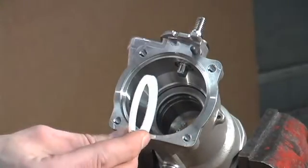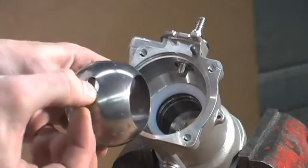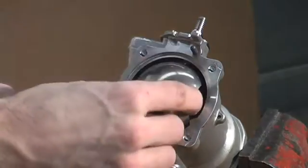Insert your ball retainer. Replace your conductivity spring. And replace the ball in a position so that the conductivity spring is facing the stem.